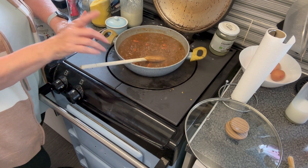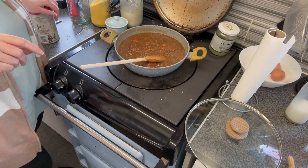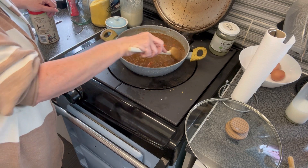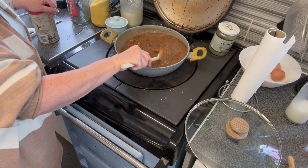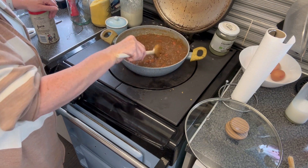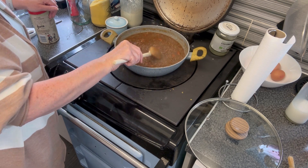Everything gets used again. I would have just bobbed those beans in too. So I'm going to leave that to thicken — it's on the boiling plate. I'll turn it down to simmering and then I'm going to let that cool a little bit, and then we'll move on to the pastry.